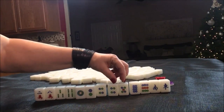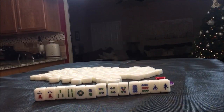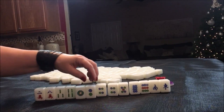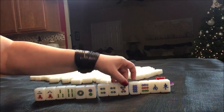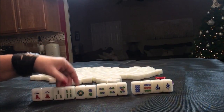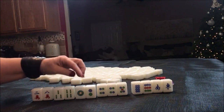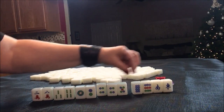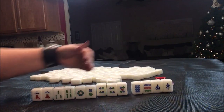Pure straight is element number 28 — a sequence of one to nine in one suit with any other meld plus a pair. That would be 16 points. I think I would probably try for a pure straight. We're set for it really because we could chow, and all we need is a pair. This would be isolated, but we could chow, chow, chow, chow, and then we just need a pair.